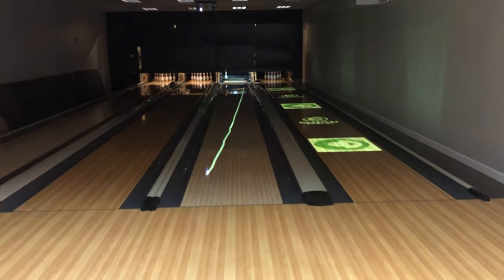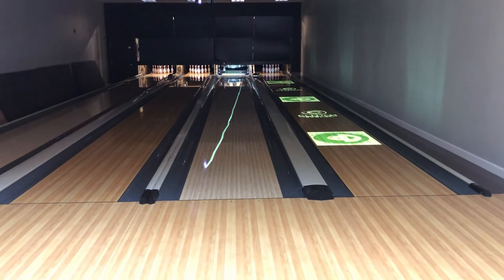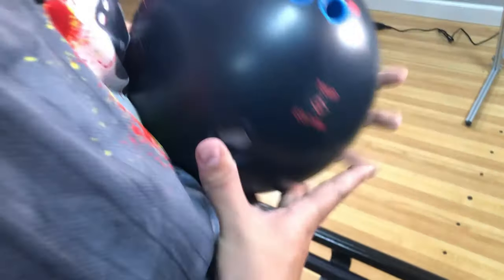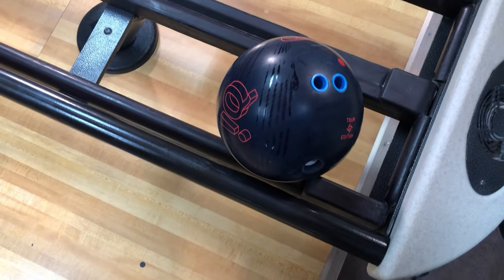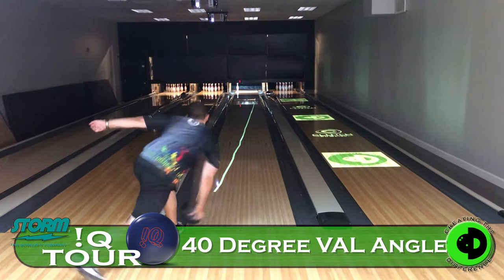So that was a nice little 17 left there, Dustin. So now we'll just go back and forth. We'll try the other ball. So that was the one that has the 30 degree second angle from a dual angle layout standpoint. This is the one that has the 40 degree.